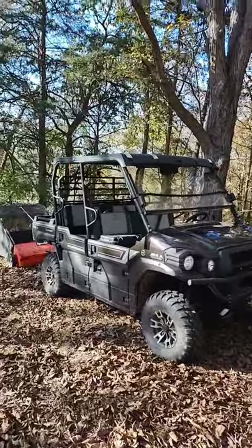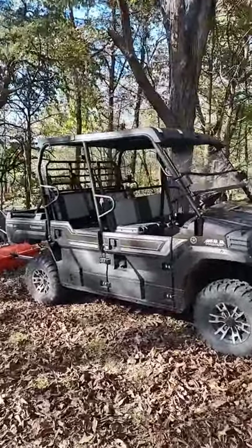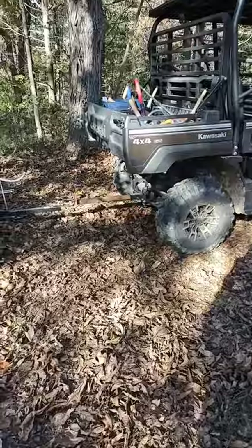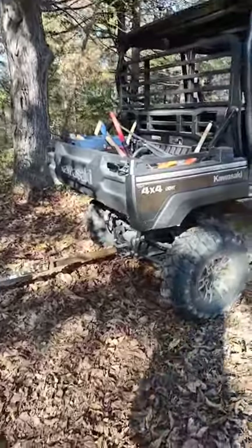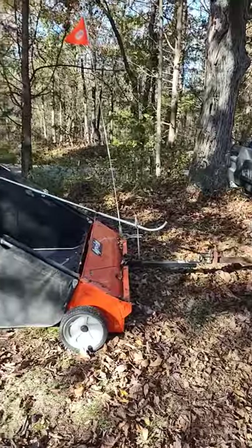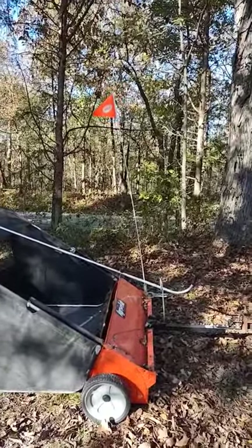The power steering has made this nice. I did make a longer hitch coming out of the back of the Mule so I can get the sweeper back off the machine a little bit further. I've also put an orange flag on there so I can see it from inside the cab.